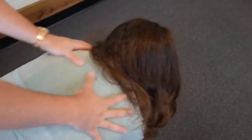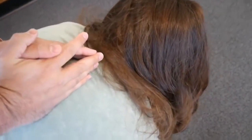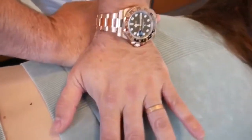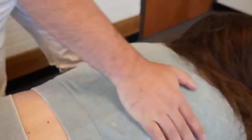We're going to come right in through here. Take a deep breath in and drop down a little bit. One more time — deep breath in. There we go.